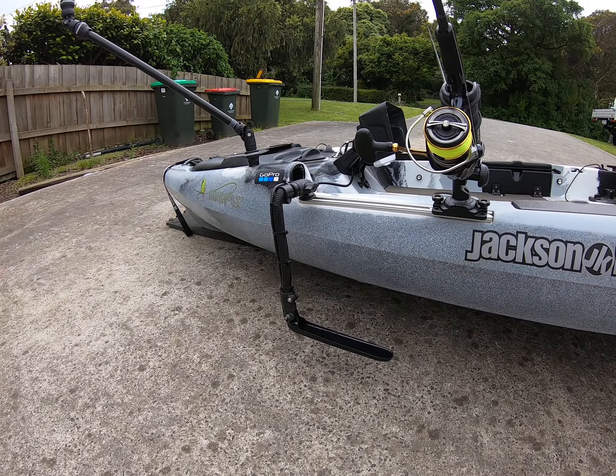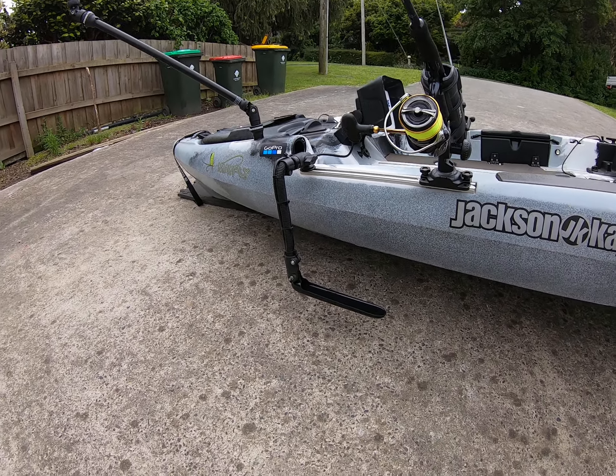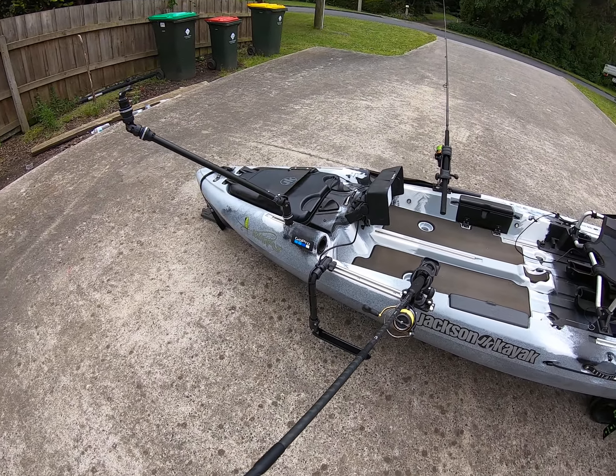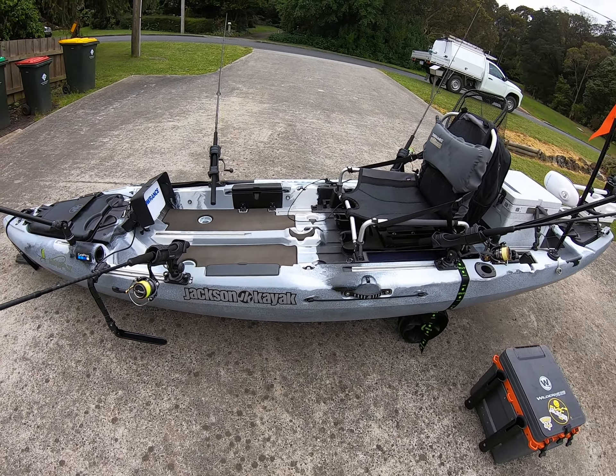I'm going to change the transducer later on — I'm not a big fan of the way it hangs over the side like that. I'm looking at some other way of doing it. But other than that, there you go, that's my Jackson Mayfly kayak setup.